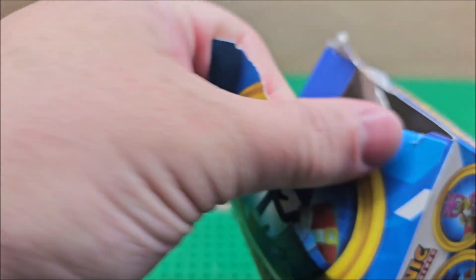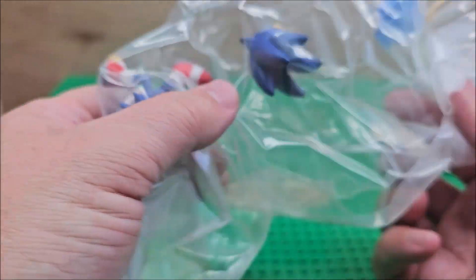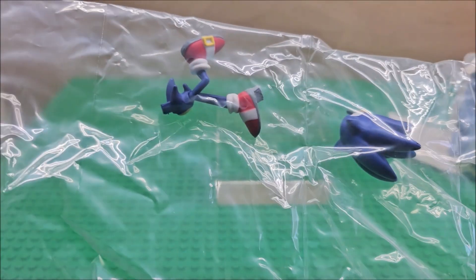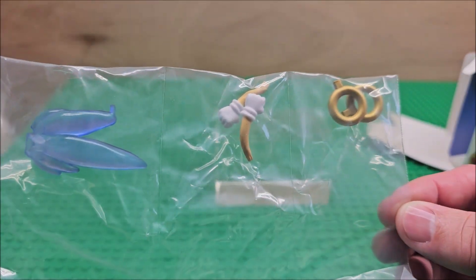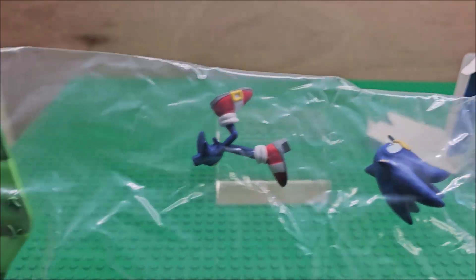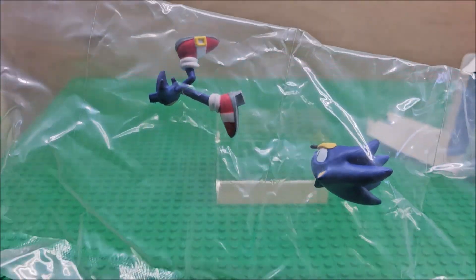We're going to pop open the box — I'm not going to be gentle at all. So it is an actual buildable figure. You can see the different portions. We are going to build it in stop motion today and then talk about it right afterwards. Let's enjoy the build.